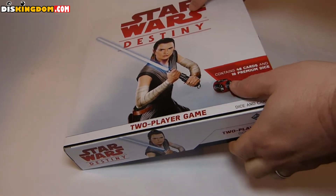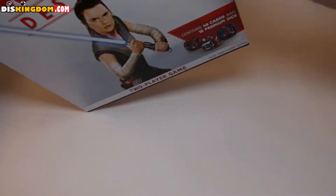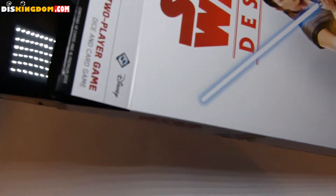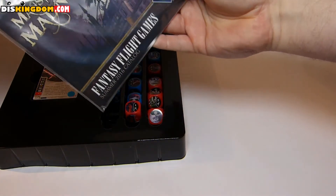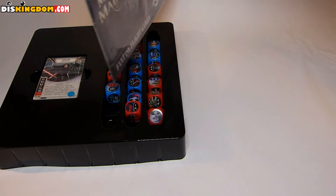So we've got here — let's try to find where the box opens up on the top here — and here we go. We've got a bag full of bits and pieces of goodies, so let's open this one up.